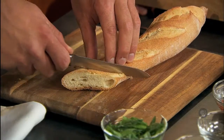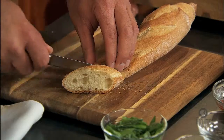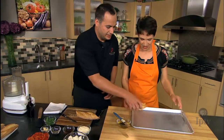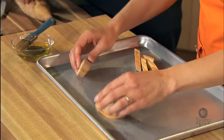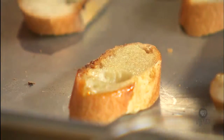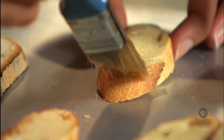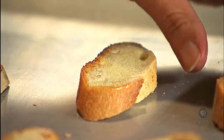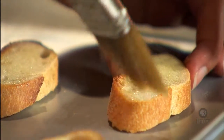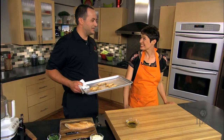I'll hand these over to you if you want to brush those with a little bit of olive oil. The olive oil has some rosemary in it. We're gonna put these in a convection oven at a real high temperature, just for a couple of minutes to get them lightly browned, and then we'll put together a pesto.